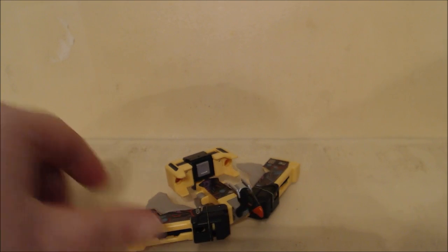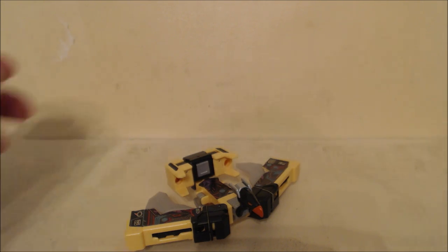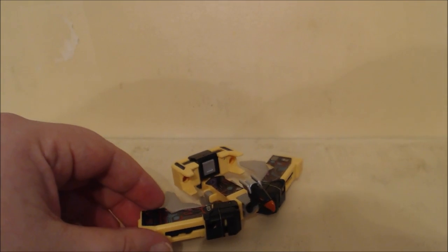It's actually Titans Return Buzzsaw. Yes, this is a figure for the 2017 line that is actually being released now. I guess they had a slot to fill for Combiner Wars — this is a little teaser for the 2017 Titans Return, formerly Titan Wars, line. So here it is in its bird mode.